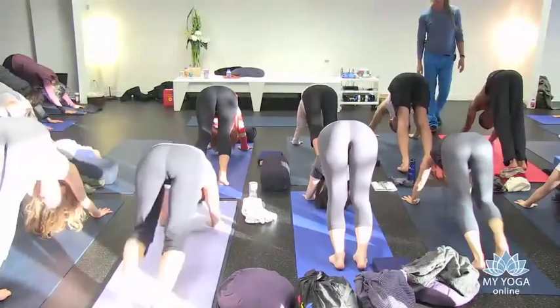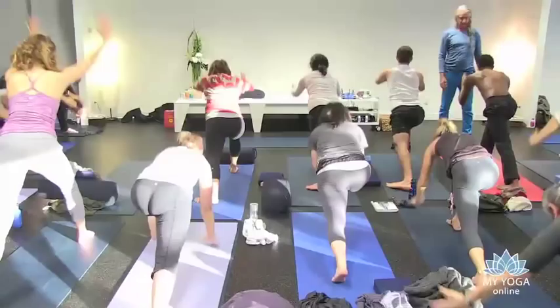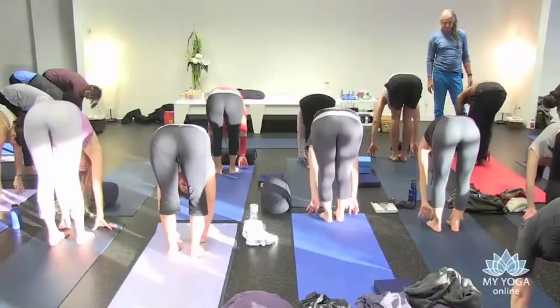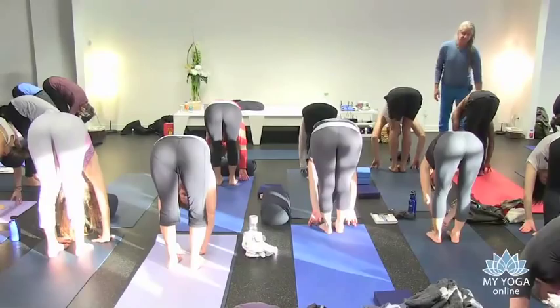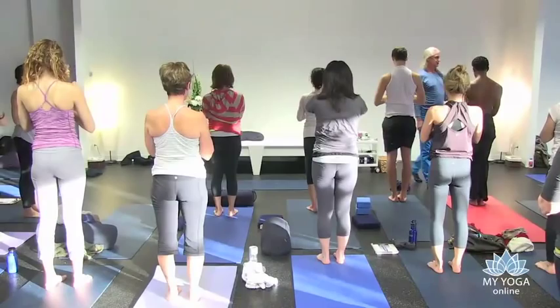Abdominals lift in and up. Pause, stride forward with one foot after exhale. Inhale, Virabhadrasana — I want to hear the inhale. Exhale, forward bend down. Pause, stride together. Stay one inhale, one exhale. Soften the neck. Inhale, the arms bring you up. Hands to the heart, exhale.